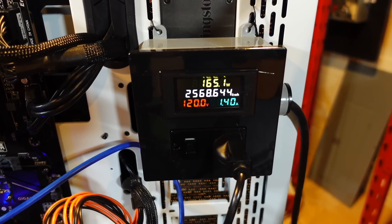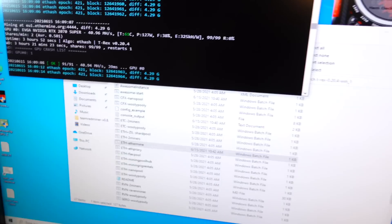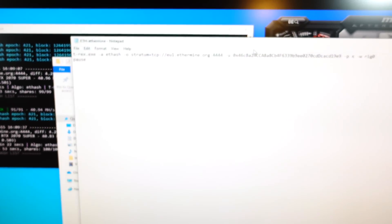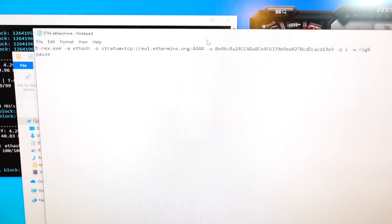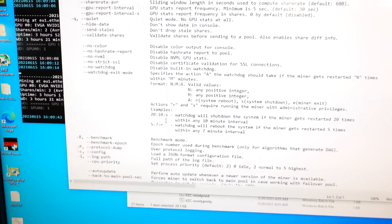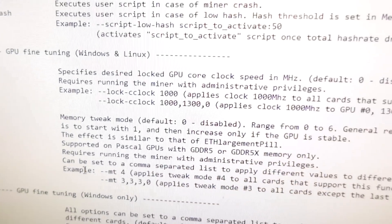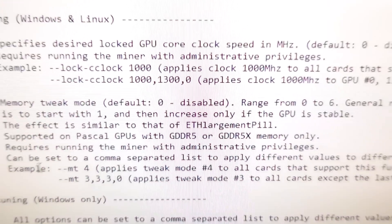Now we're going to dive into T-Rex miner and use lock core clock. First, get T-Rex miner, then go to your batch file. Typically you'd just change the pool and add your address, but we're going to take it a step further and follow the instructions in the readme for lock core clock. We'll add that into the miner — it's dash dash lock dash c clock — then provide a number to lock the core clock to.